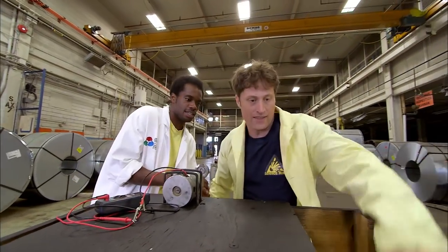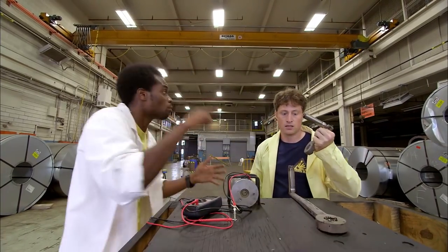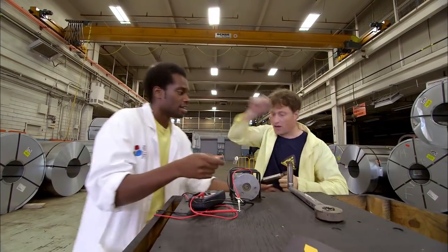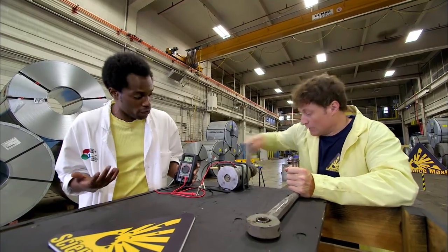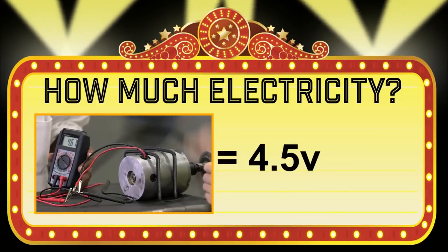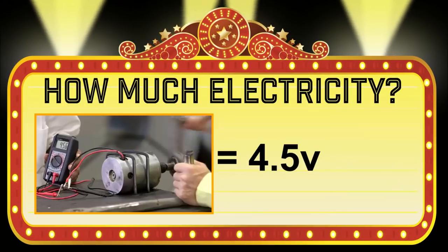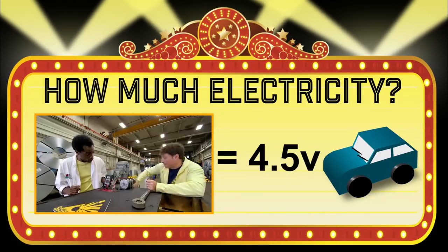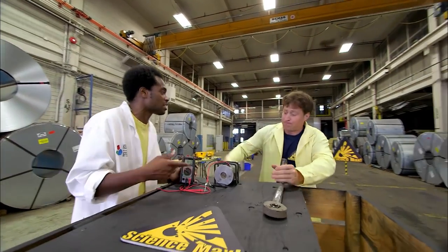They try a smaller handle, which lets them get more spins in because they don't have to make as big a circle. It works — they're up to 3.5, then 4.5 volts, the same as three AA batteries and maybe enough to power a toy car. Still a long way to go, but it's higher with the fastest spins.